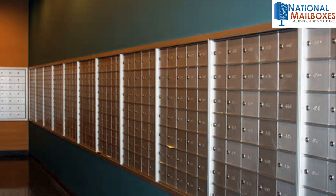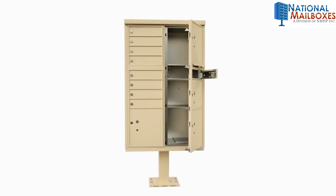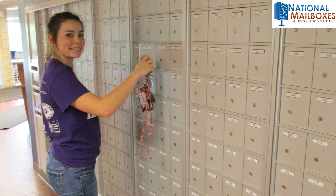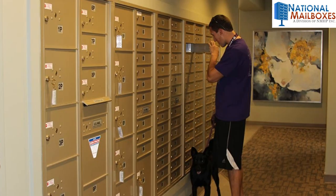Step 2. Specify who's delivering. If you're purchasing mailboxes for private use rather than direct USPS delivery, you'll receive the keys with your units and the locks already installed, as you will be distributing the keys to employees. If you're purchasing mailboxes for direct USPS delivery, the postmaster will be handling the lock installation and the keys.